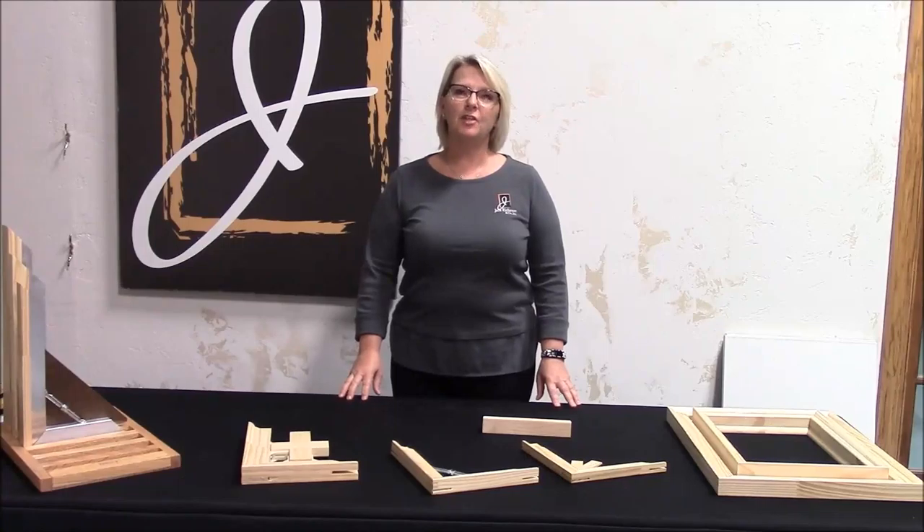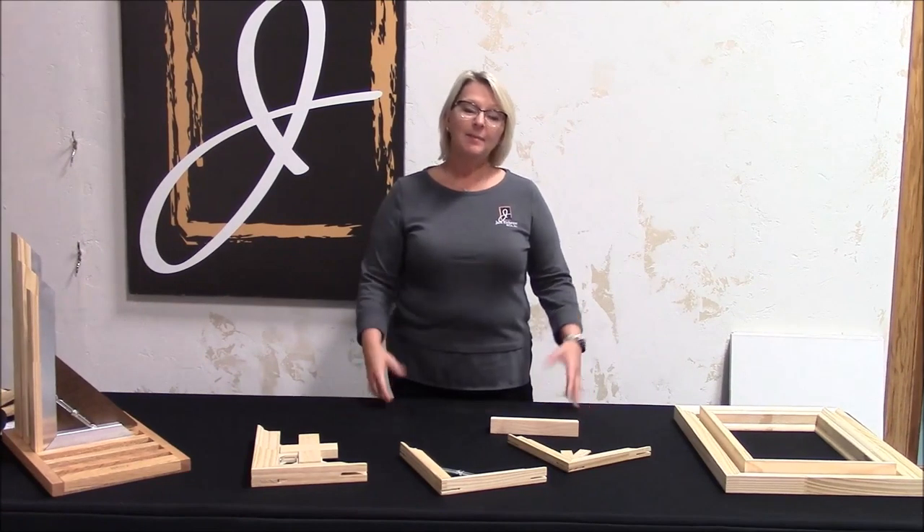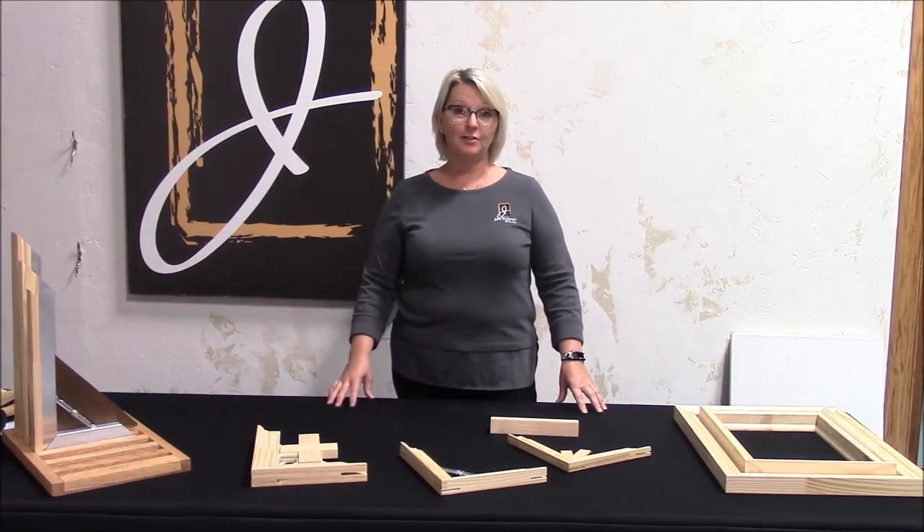Hi, my name is Kim. I'm with the Jack Richeson Company in Kimberley, Wisconsin. We are manufacturers of Best Stretcher Bars. I'm here today to talk to you a little bit about why Best Stretcher Bars.